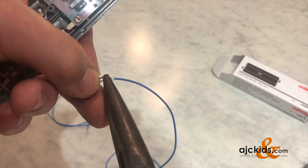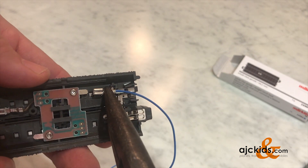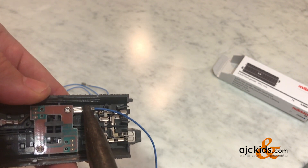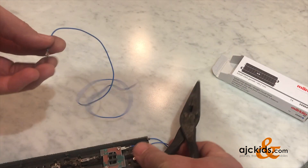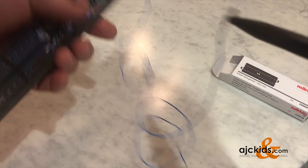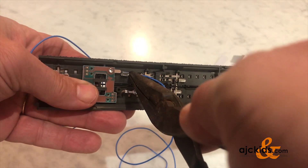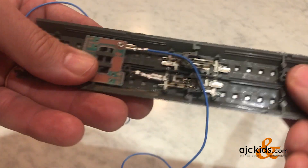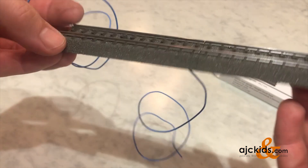To connect the contact wires, I find it easier to use needle nose pliers and slide the connector over the pin. In this example, we're going to use both directions of the circuit track, so I'll also connect the other side.